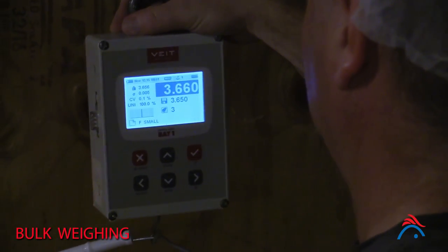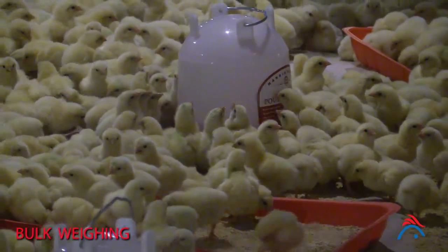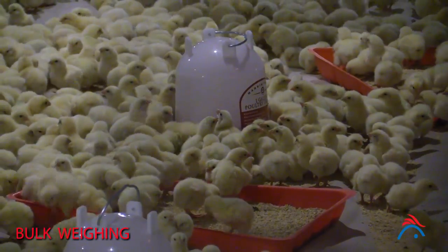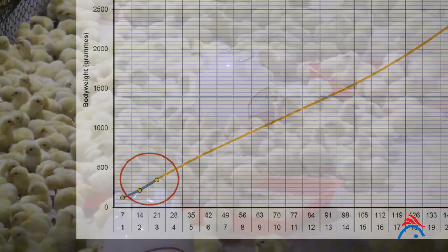Continue until every chick in the sample has been weighed. Once all samples have been weighed, calculate average chick weight for the flock by dividing the total weight of all chicks weighed by the total number of chicks weighed. Plot average chick weight on a body weight recording chart.